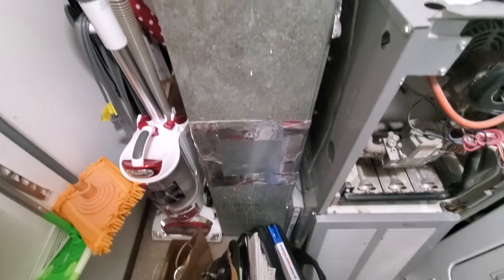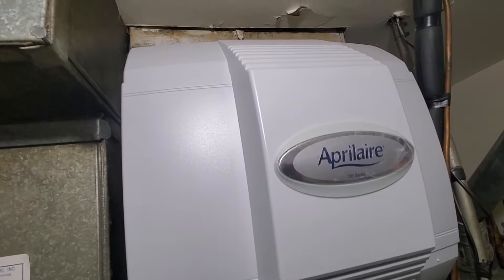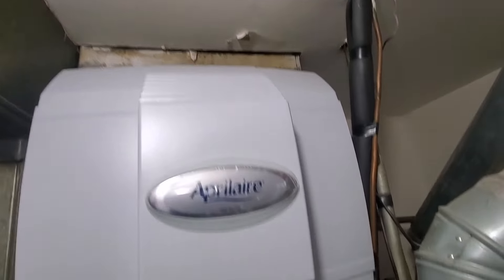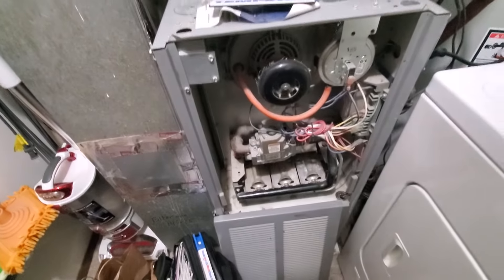We have a 24-by-14 drop. We have an April Air — we'll want to include that. It's a 75,000 BTU furnace.